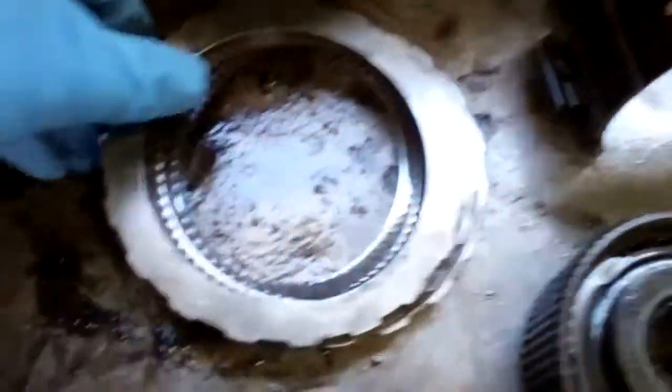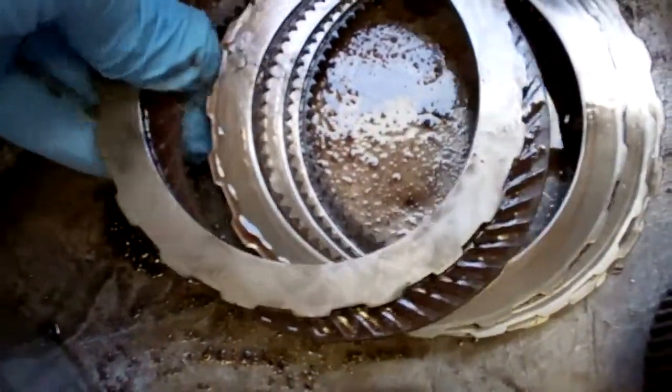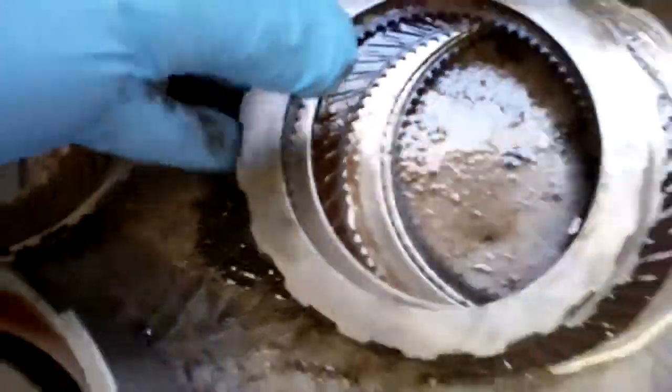We're going to replace your clutches. You can see how dark that one is — they should be more of a tan color. You can see the gears inside there; that's what the color should be, but you can see how dark they are. So those are burnt up and we're going to get those replaced.